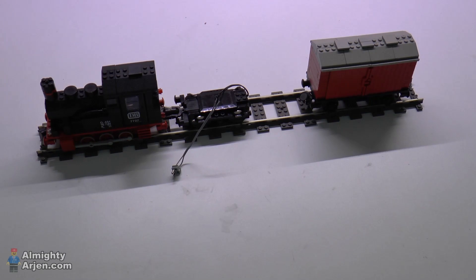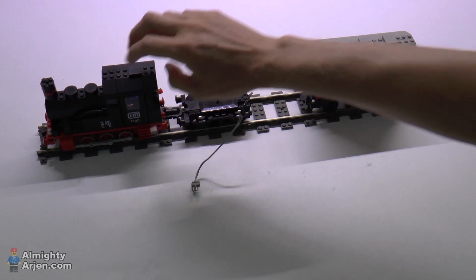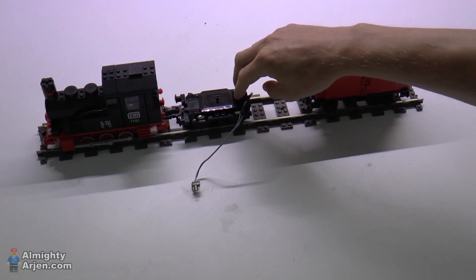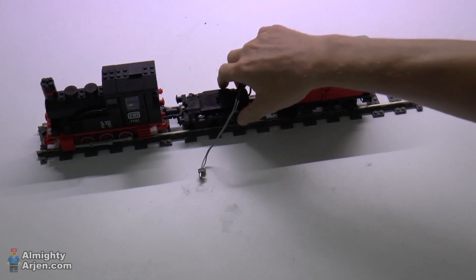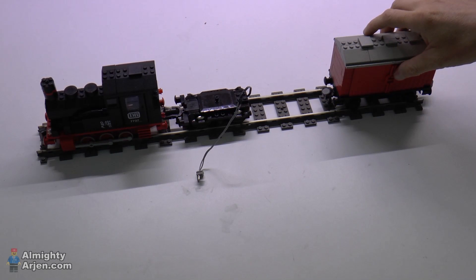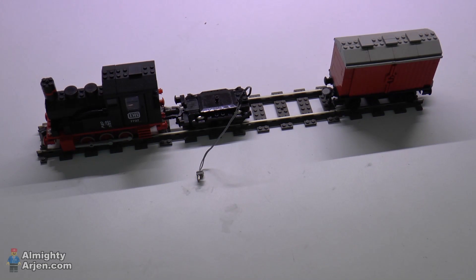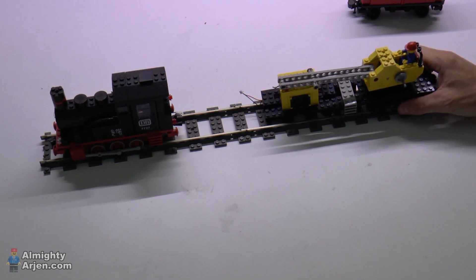The last obstacle is we need to hide this little motor. There's a problem: on one side we can put a magnet to connect it to the locomotive, but on the other side we cannot put a magnet since there's this connector here, so we cannot connect other wagons. That's a bit of a shame since we'd have only a very short train. So I came up with this wagon over here — it's also from the same era as this locomotive — and this is the dummy motor.